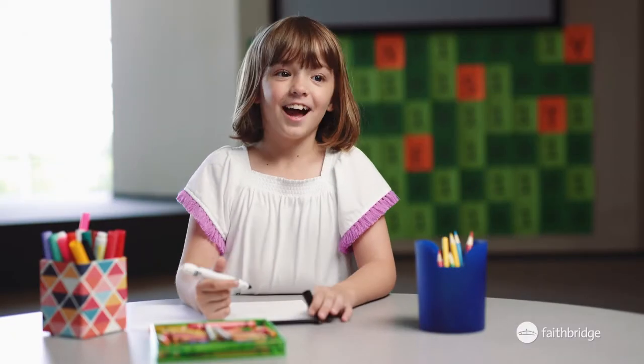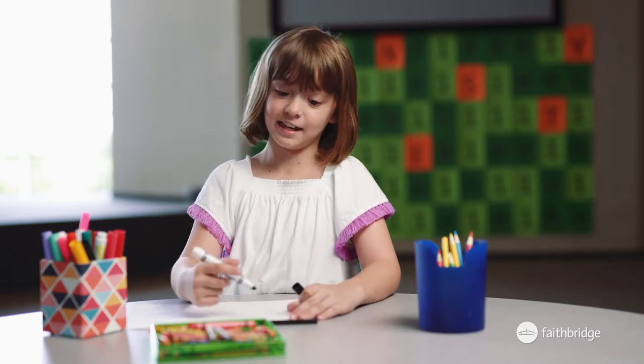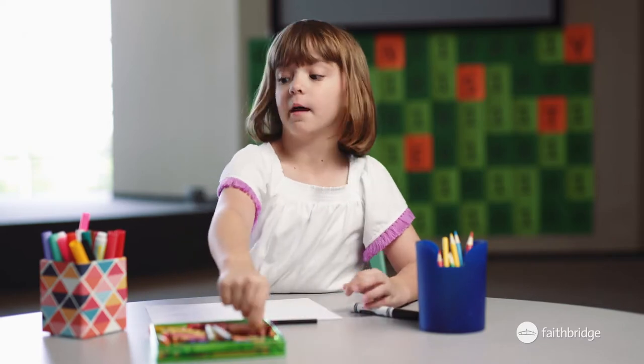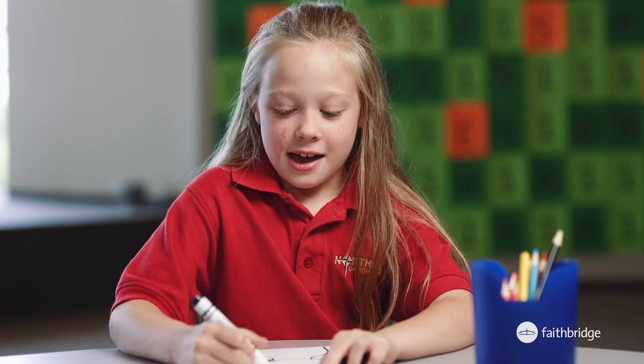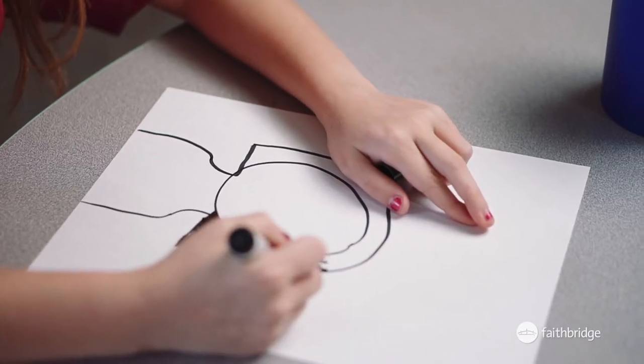Okay guys, today I will show you how to draw our moms for my birthday. First, my mom has brown hair, so I'm going to start with brown. My mommy has dark brown hair and she's really pretty.